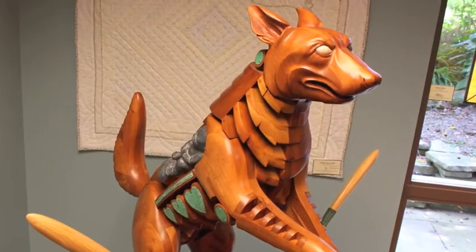By giving the sculpture a secondary title, The Slaughter of the Innocents, the artist is drawing attention to our own culture where children are at risk.